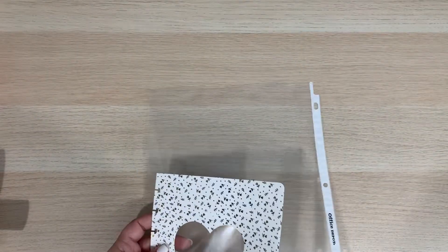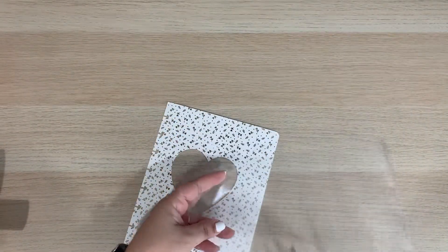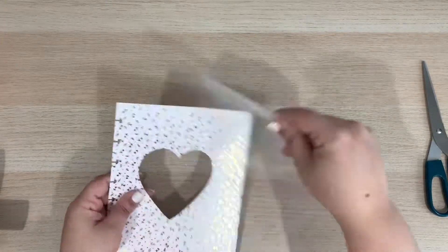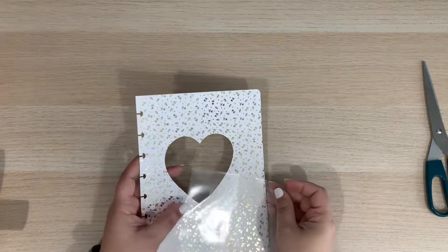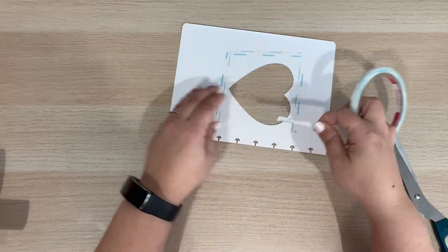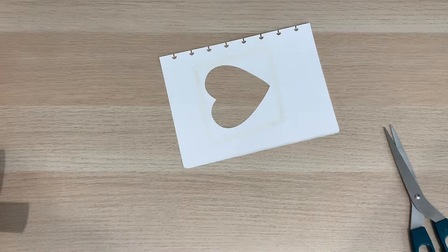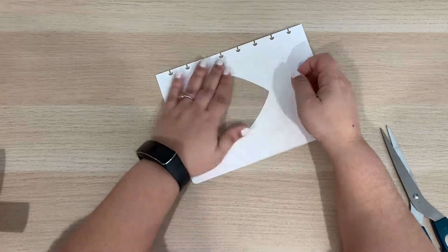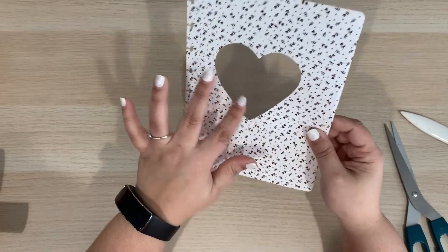Once I have the window cut out, it's time to add a clear cover. This clear cover functions as the glass of our window, allowing us to see those tiny embellishments when they move around. To make the cover, I will be cutting a piece of a sheet protector that I had in my craft room. I'm going to tape that clear piece to the back of my window, making sure that I cut it a little bigger than my window. In the past, I have used different clear pieces to make my shaker cards — you can use anything you have around, even the clear plastic from an old packaging. My window is now ready.